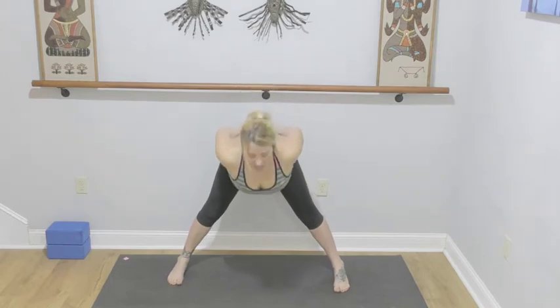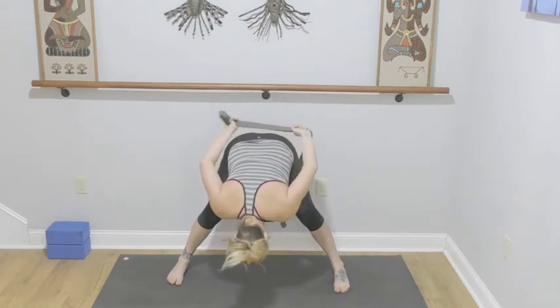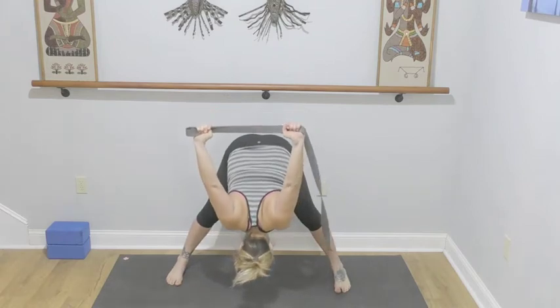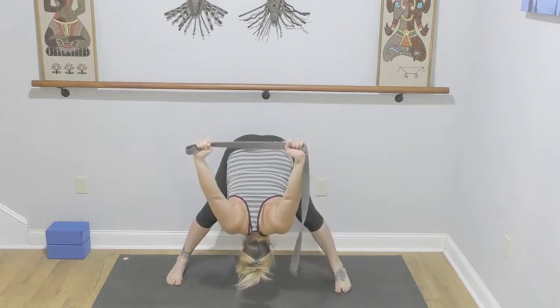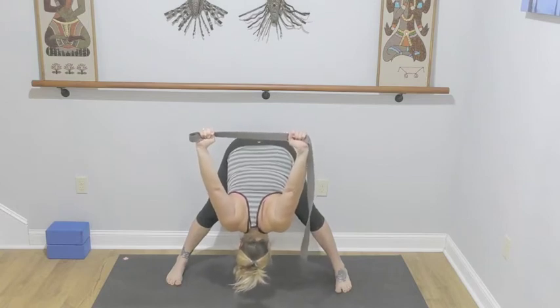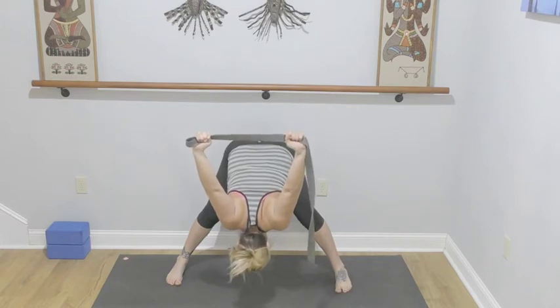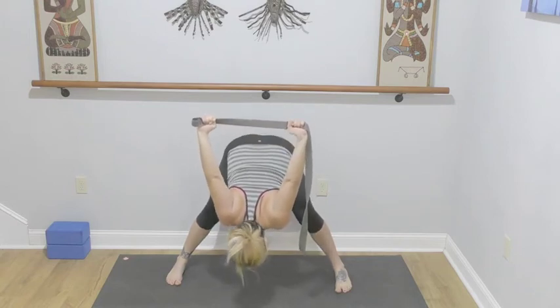Interlace the hands behind the back or use your strap, hinging from the hips, flat back. Knuckles go to the sky, crown of the head reaches towards the mat, inner thighs are lifting. Three, two, and one — come up halfway, release.